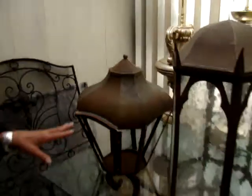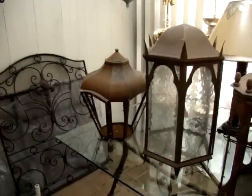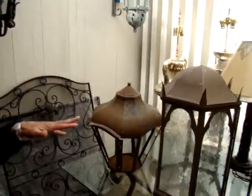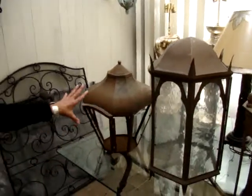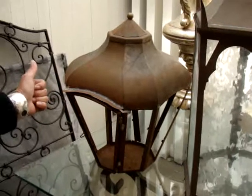We've got four samples right here of lanterns. These are in progress — in fabrication. We make a lot of custom lighting and we fabricate our pieces. So these are four pieces that are in progress; they're not yet wired or have finish on them, but they're just different samples of lantern shapes and designs.